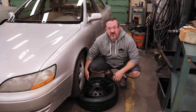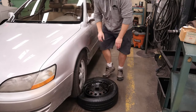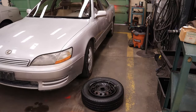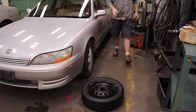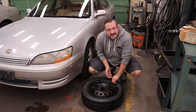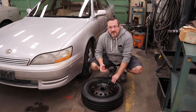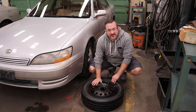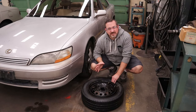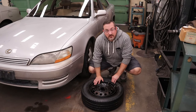If it doesn't want to pop naturally, just stand on the edge of it and give it a little bit of extra help — that will make it work. In this case all I had to do was break one side and I've got it free enough to get to the back side of the valve stem. Keep in mind I'm using a steel rim here so I don't really care about scuffs, but if you've got nicer rims put a towel down or some cardboard so you're not scratching them up.